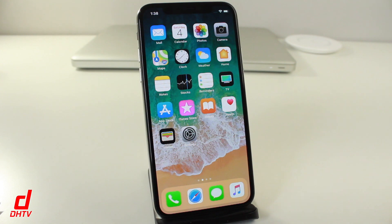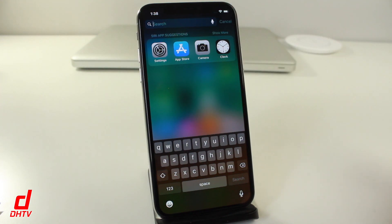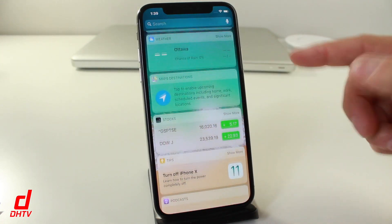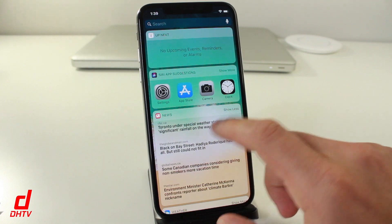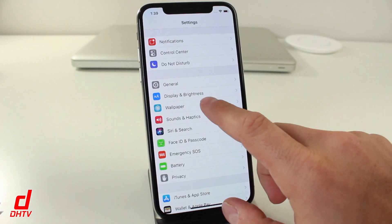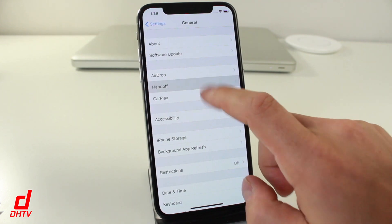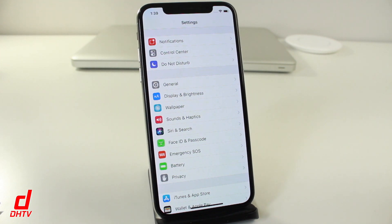Some other useful gestures: pulling down from the middle accesses Search, so you can search your phone or the internet. You can also swipe to the right to access the Siri Suggestions tab, where you can add widgets like weather or stock widgets for quick access. Another option is swiping right within applications to go back — for example, in Settings, just swipe right to go back to the previous page. This works no matter how deep you are, in many apps.